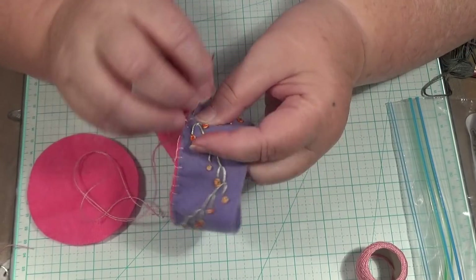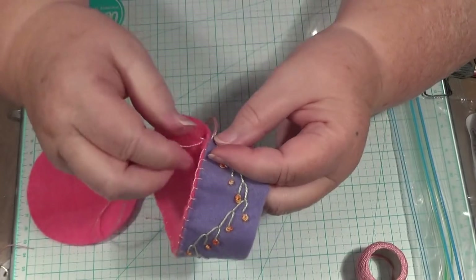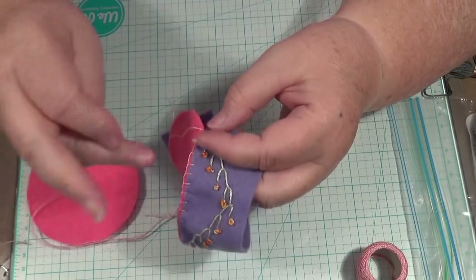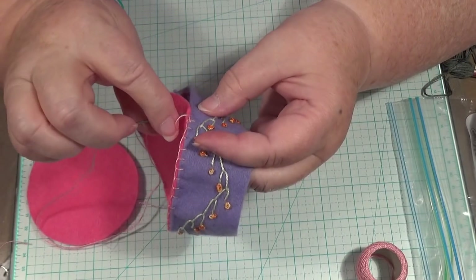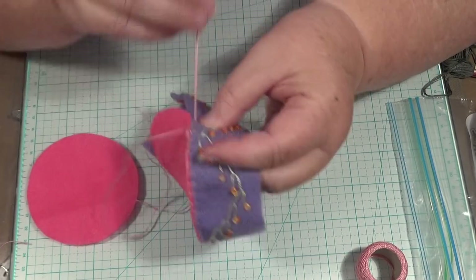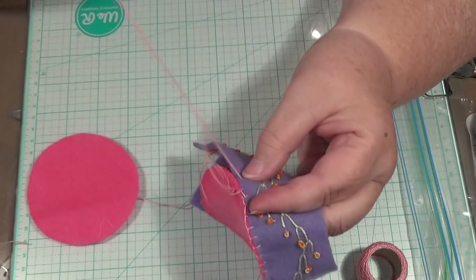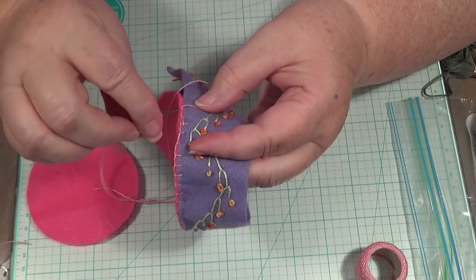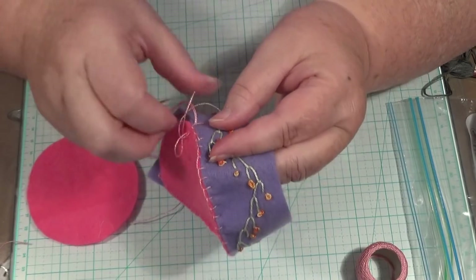Maybe you can just fast forward if you don't want to watch me finish making this. I'm going to just do the best I can, because I don't want to rush it and wreck it. I just want to make it nice. It'd be silly, wouldn't it, to muck it up after going into all this trouble?